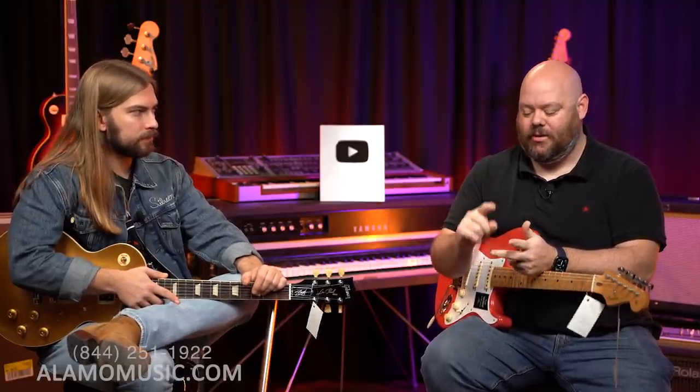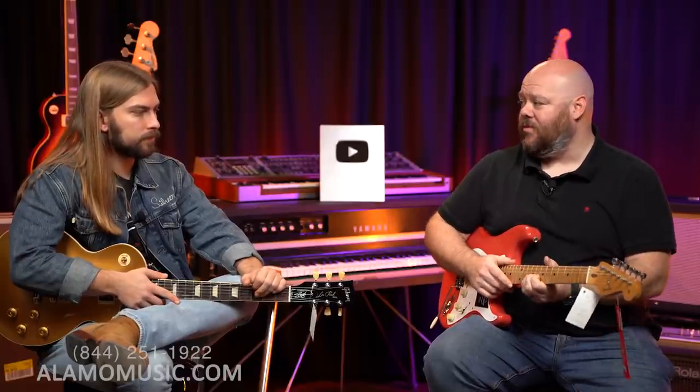Does the fretboard matter on a Strat? I think it does, but very minutely. I tend to prefer rosewood on Strats and maple on Teles, and I guarantee it's because of feel and aesthetics — I like the look of a Strat with a dark fingerboard and a Tele with a blonde one. Tight ebony fingerboards also feel great. I think the fretboard is more about feel and aesthetics. It's part of the neck, so it has an effect, but I don't think it's something most people would audibly hear the difference of.